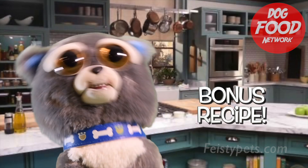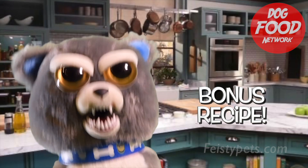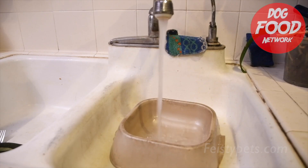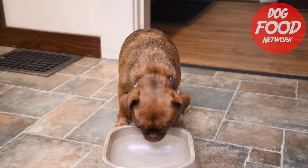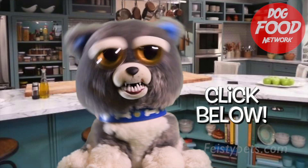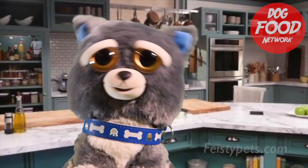As a bonus recipe, here's how to prepare a refreshing dog beverage: put water into a bowl from a faucet and serve at room temperature. Voilà! Click below for a link to the written recipe. If you feel you are lacking in variety, here are some alternative meals to consider...